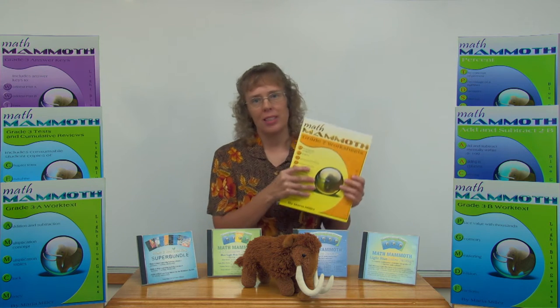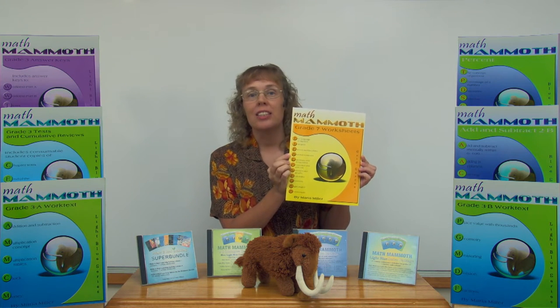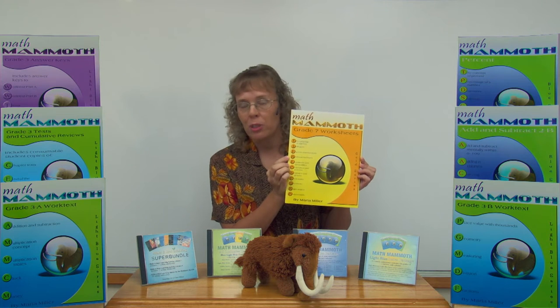The Golden Series books are worksheet collections that go by grade levels from grade 3 through algebra 1. I'll show you one example here. This is the printed version of grade 7 worksheets, which is also the pre-algebra worksheets.